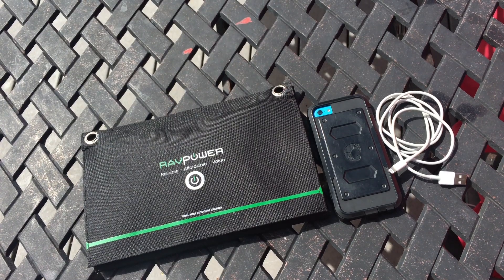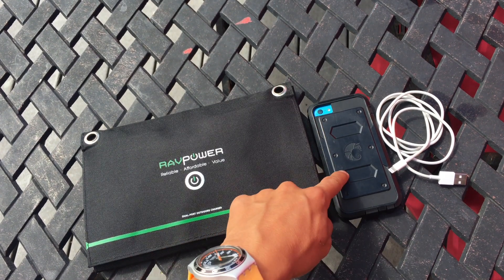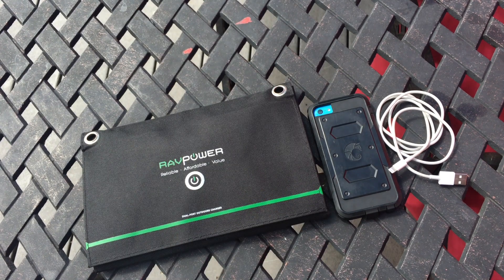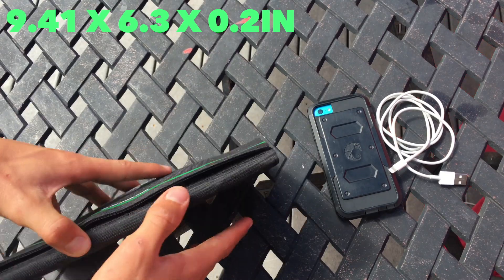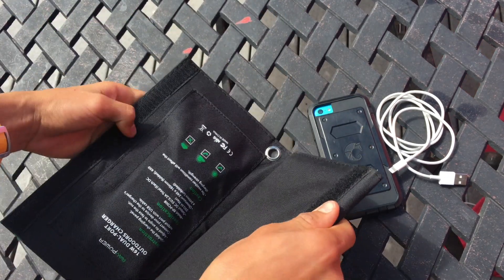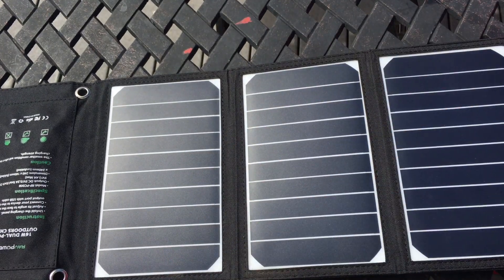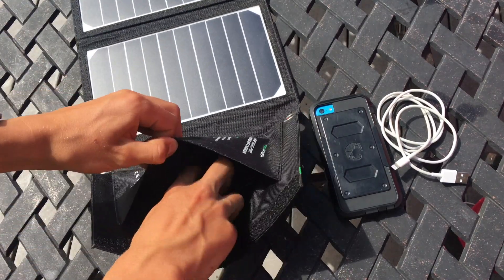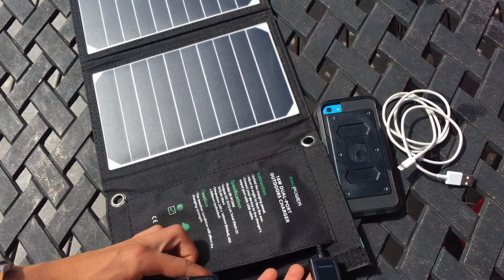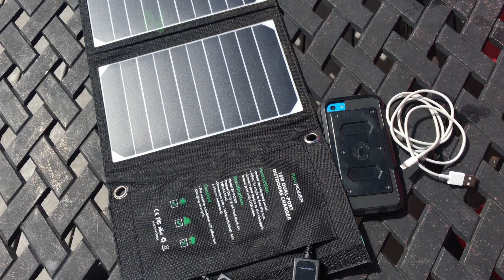Alrighty. So here we are outside, ready to charge our things up with the sun. Just so you guys know how big it is — this is an iPhone 5C — here are the dimensions when it's folded up. To get things charging, you're going to just rip open this Velcro and unfold the three solar panels. This is the 16-watt version, so you will be able to charge two things that need USB. And here are the dimensions for the size when it's folded out.